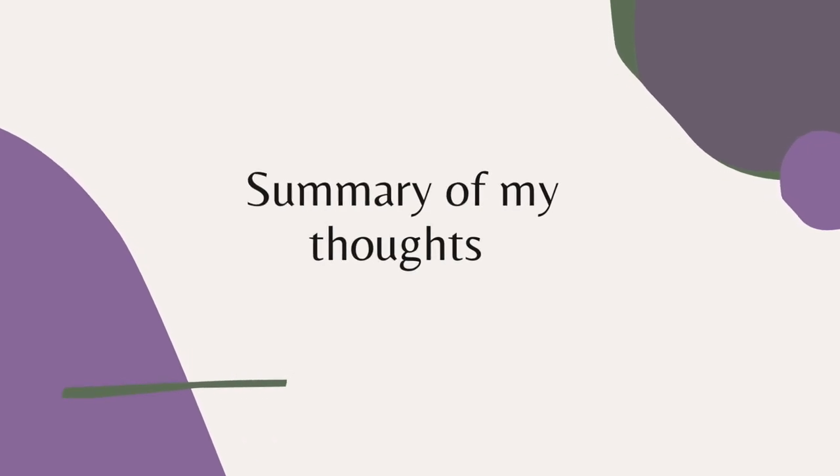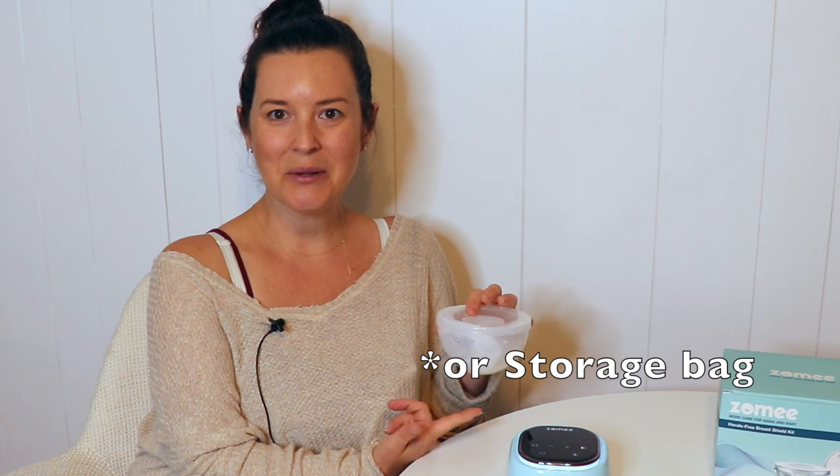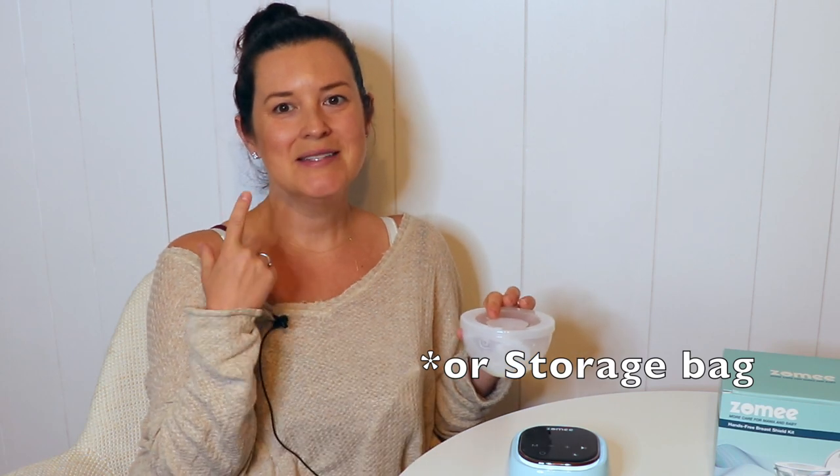Overall I like that you can wear this in your bra and that it makes it more portable. Is it necessary? No, but if it makes you feel more comfortable to use something like this versus having the bottles hanging out of your pumping bra, great. Remember it does have a lot of parts for washing, and I'm a little bit nervous about how I'm going to transfer this milk into a bottle, so I'm going to figure out how to do that and I'll be right back to show you.